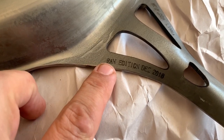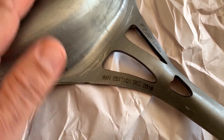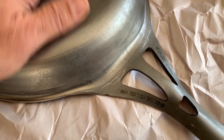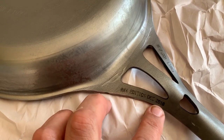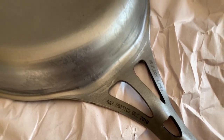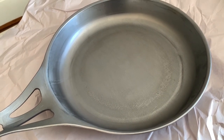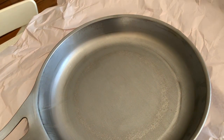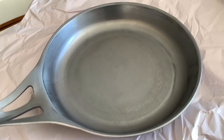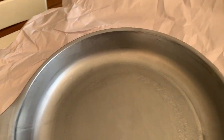Now on the bottom of the handle it says 'Raw Edition December 2018', so December 2018 is when this pan was actually made. If you were lucky enough to order one of the very first ones, it would say 'First Edition' on here. These have what is called the multi-generational guarantee — so these things are basically guaranteed forever. You're supposed to buy these and pass them down to your kids and grandkids to be used.